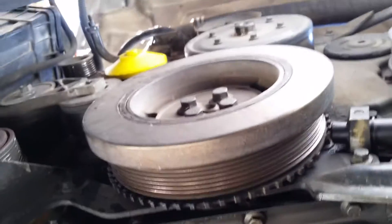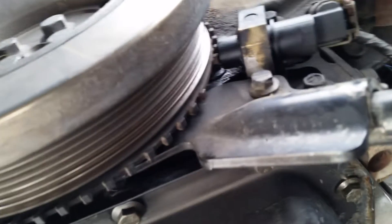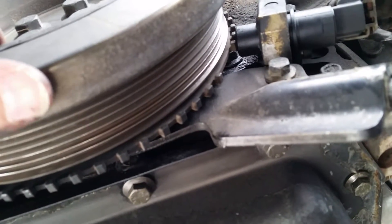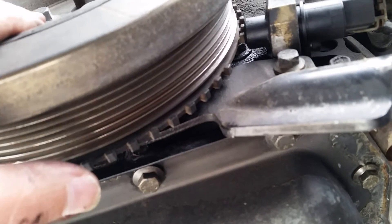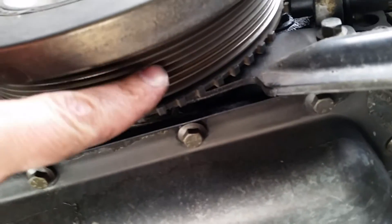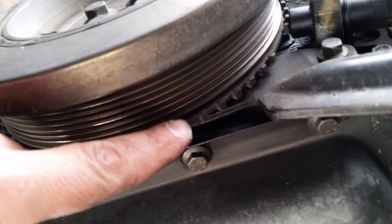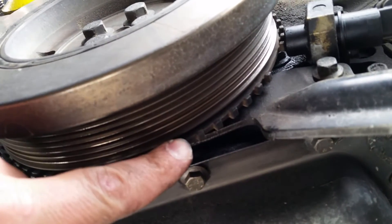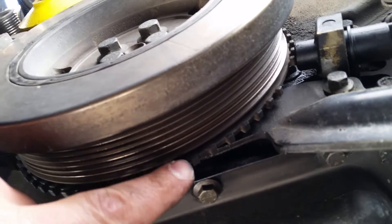Basically, this is your harmonic balancer and right here you have what's called the tone ring. You have the crankshaft position sensor and there's that flat spot with no teeth on it. When that passes, that tells the engine that you're at a certain spot on the stroke. We're going to take this harmonic balancer off, slide the tone ring off, and there's a stop that we're going to grind out that will allow you to rotate that tone ring a little bit. That will gain you a couple of degrees because it will fool the engine into thinking that the engine is a little bit ahead of where it's actually at.